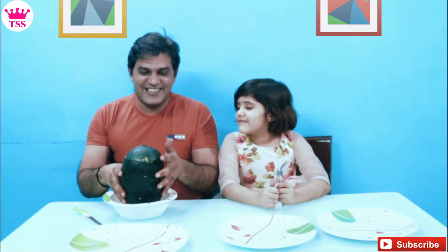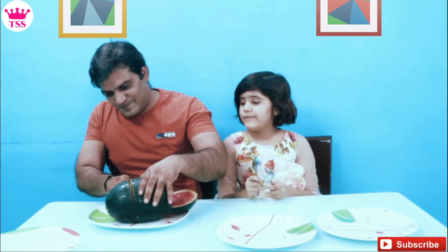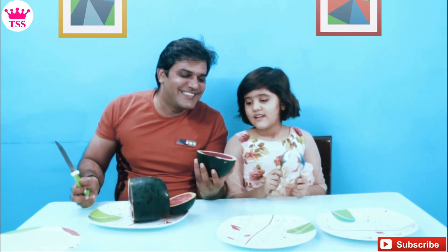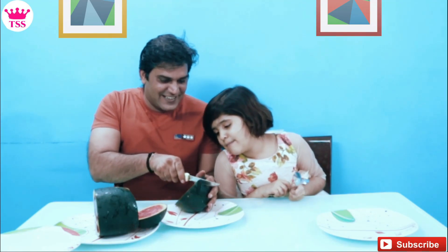Our watermelon jelly is ready! Let's cut it and see how it looks. Yummy, yummy — in my tummy! Look friends, watermelon jelly! Now Sanvi, add two pieces. Get that — yummy, Papa!